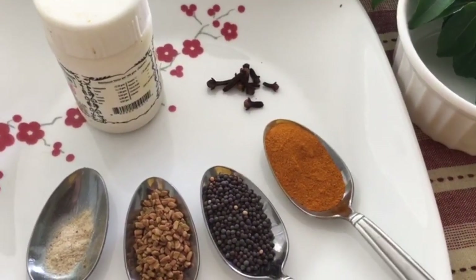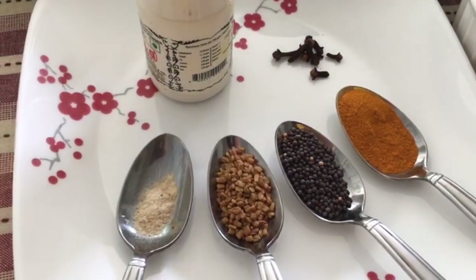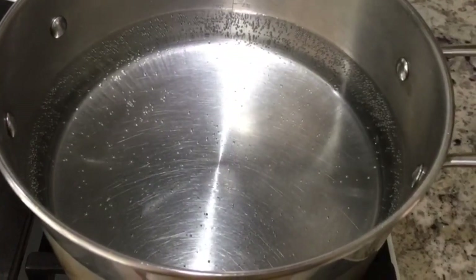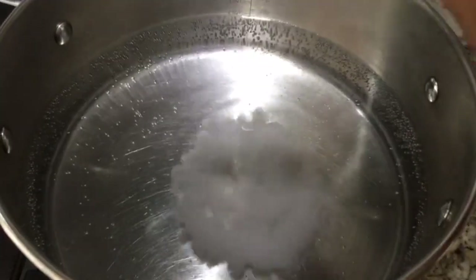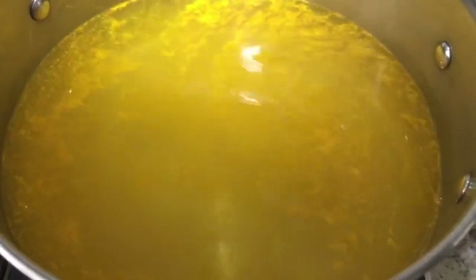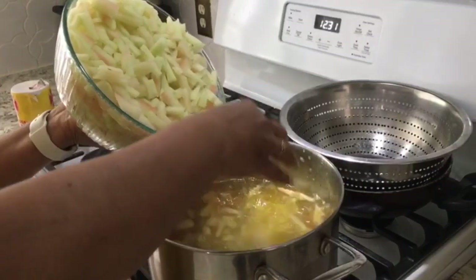The spices we need are: one teaspoon of turmeric powder, one teaspoon of mustard seed, one teaspoon of fenugreek seeds, and half teaspoon of asafoetida. Let's get started. First, we are boiling about two cups of water. When it starts boiling we will add a tablespoon of salt and half a teaspoon of turmeric powder. Then add the rind into the boiling water.